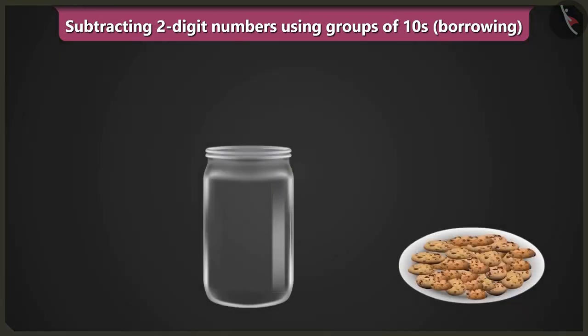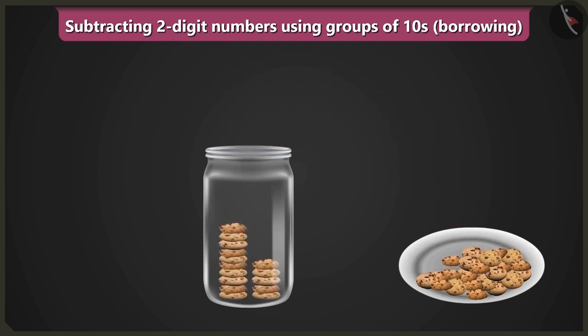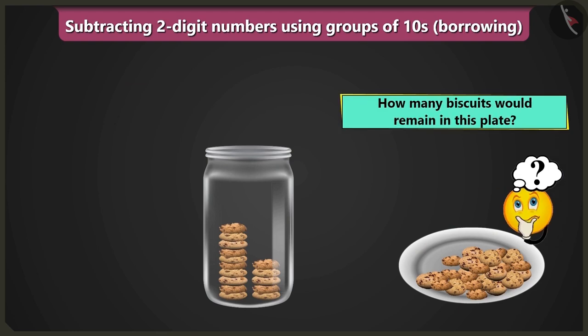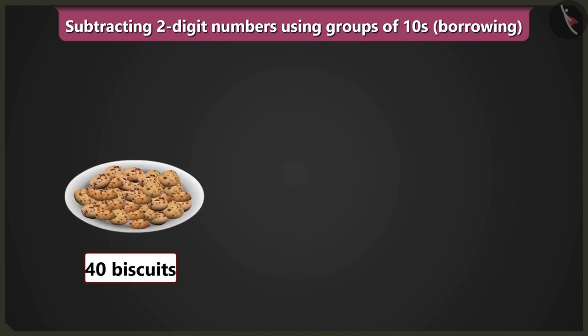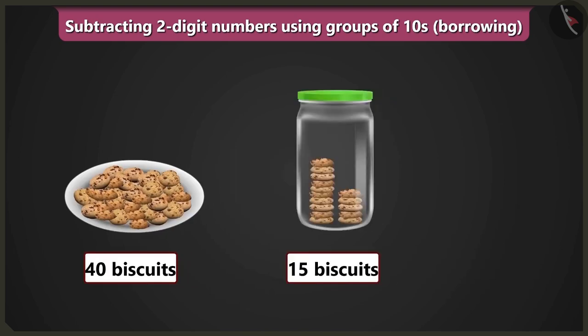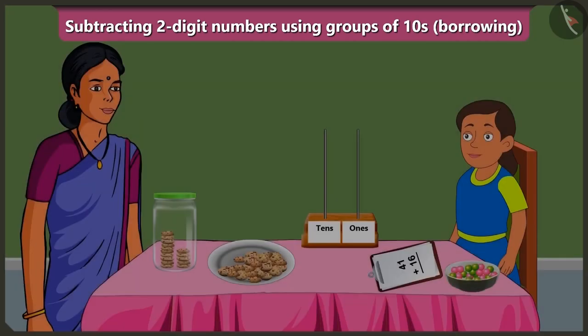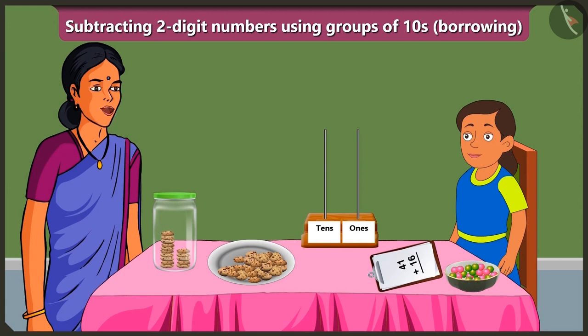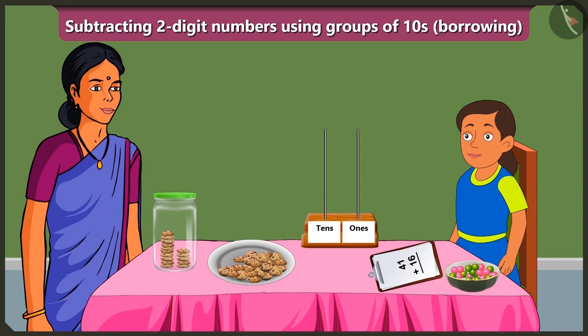Look, Bubbly, there are forty biscuits in this plate. If I will fill this jar with fifteen biscuits, then how many biscuits would remain in this plate? To know this, we would have to subtract or minus fifteen biscuits from forty biscuits. Yes, but can you solve the subtraction without writing, just by borrowing with the help of this Abacus? Subtracting by borrowing with the help of Abacus? How can we do that?